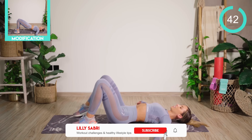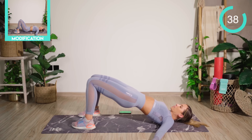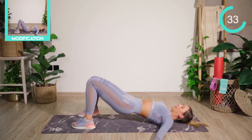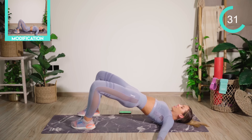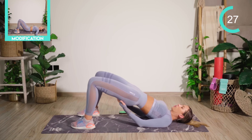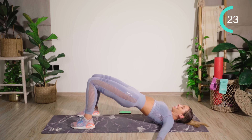Keep the feet shoulder distance apart, but touch the knees together. Peel your way up into a bridge. Squeeze those butt muscles. Open, close. Lower halfway down, making sure you're touching the inner thighs together. Again, rib cage down. Really squeezing the butt. Making sure we're hitting those glute muscles.